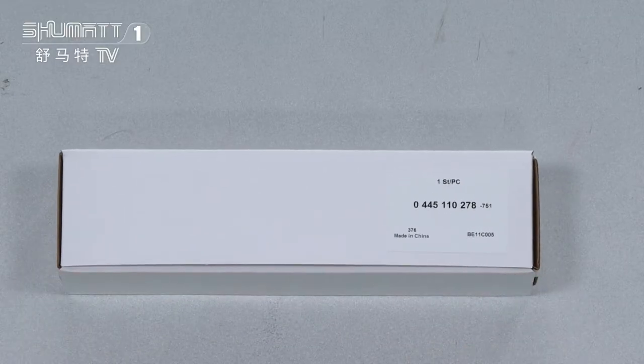The ultra white box label includes the quantities: one piece each. The part number is 0445110278. The logo, label, package detail, etc. — we will supply customized service.